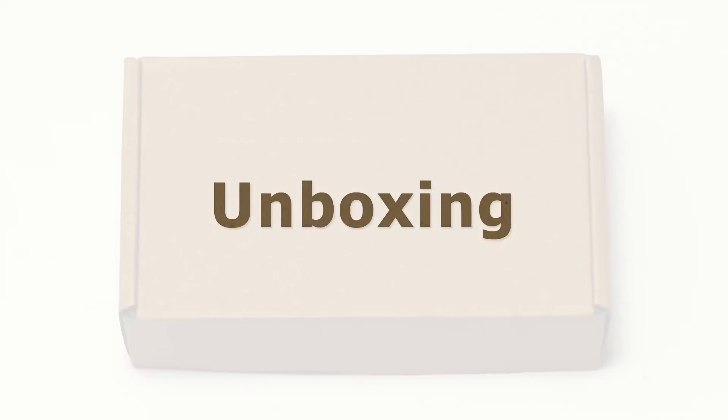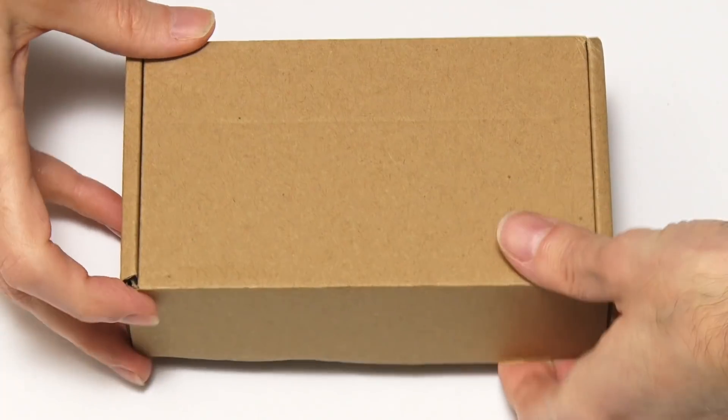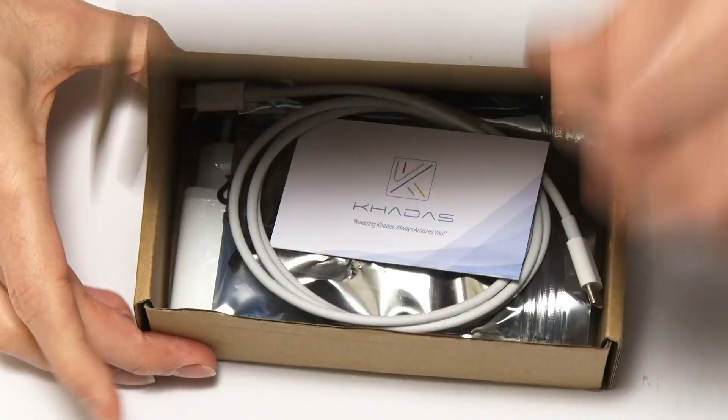So let's go and take a closer look. Let's open up our box from Khadas and have a look at what we've got inside.